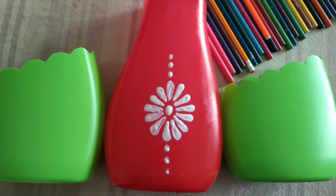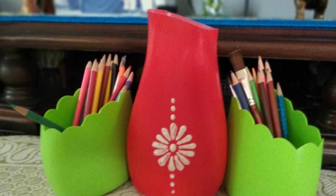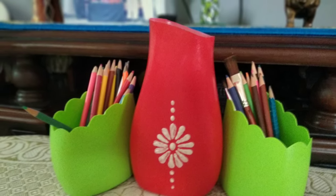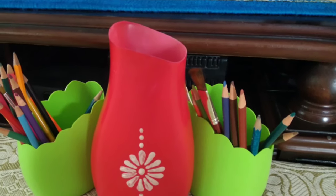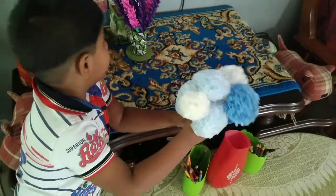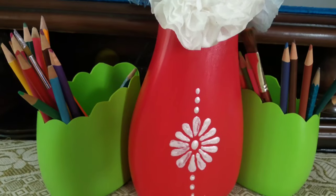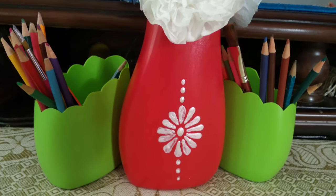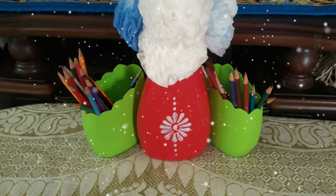Isn't it easy to make them? Looks nice. I want it in my room. I am placing tissue paper flowers in the planter. The boxes are good enough to place a lot of pencils.